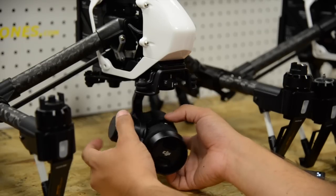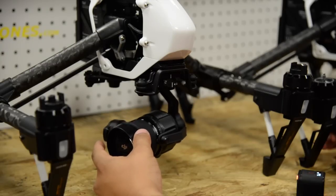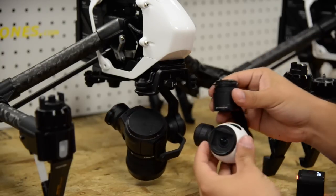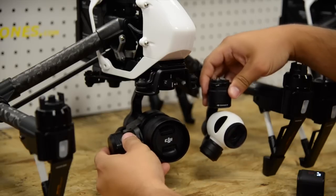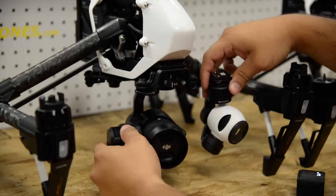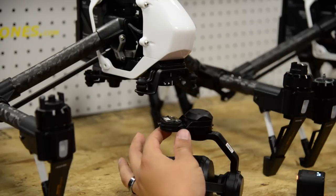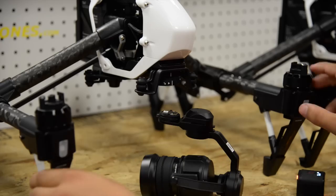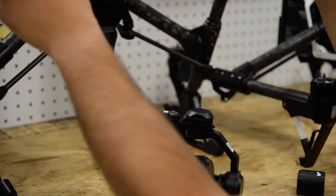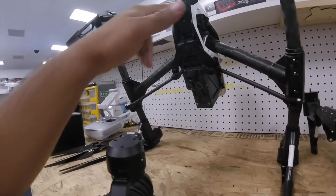This is the new X5 camera from DJI, the Micro Four Thirds camera. This is the original Inspire 1 camera, which is the X3. Here's a quick size comparison — it's quite a bit bigger. The Inspire 1 is still able to carry it with no problem. It has the same connector as the original Inspire 1, but way in the back there's a little tab, and on the bottom of the Inspire that tab is where the back of this camera slides into and then connects up.